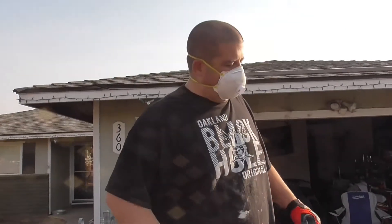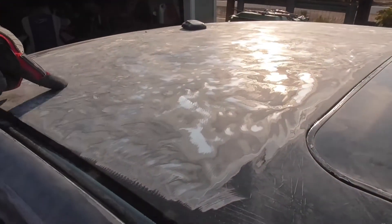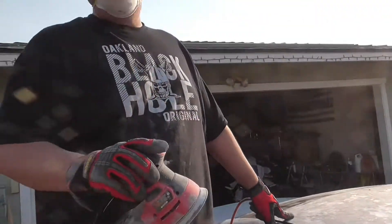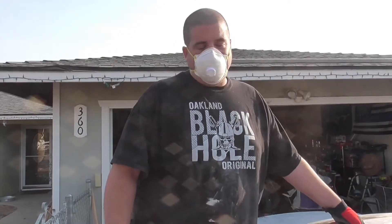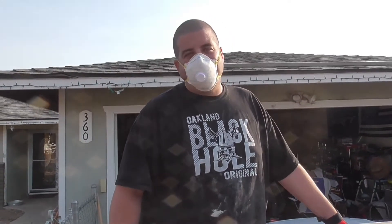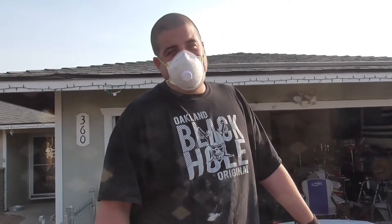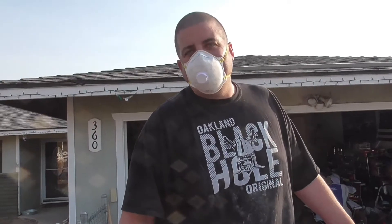All right guys, I just got done with the angle grinder. You can see there's still some bondo and some paint on here, so I'm going to sand it with an 80 grit to take all that off. Because I'm likely going to put bondo back on here, I'm going to try to take it all the way down to bare metal, or at least where it's very smooth — that way I can assess the damage and the bondo will have a better surface to adhere to so I don't end up with cracks.